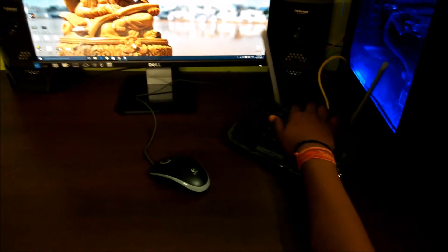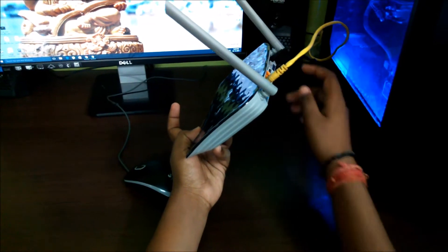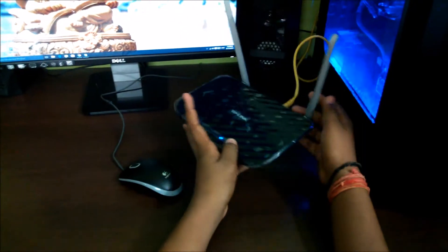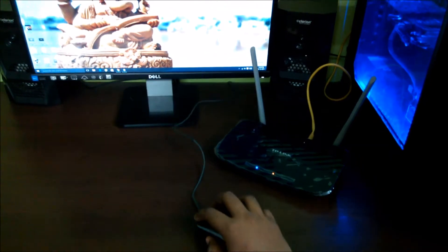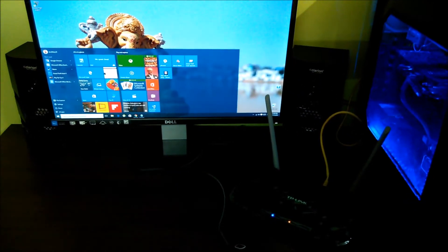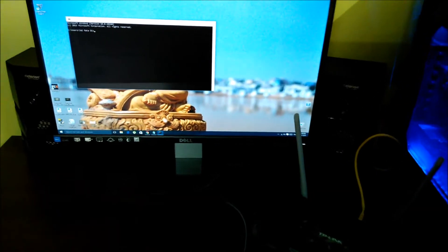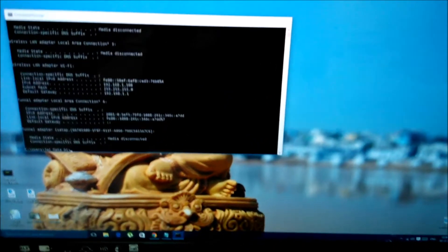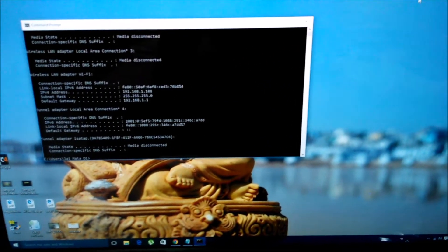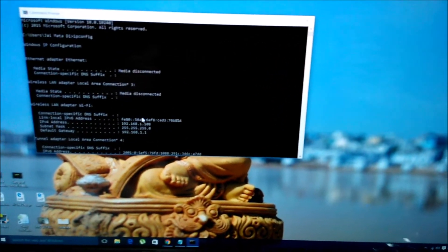We have connected our Wi-Fi router via Ethernet to our PC. To set up a Wi-Fi router, go to Start, search CMD, and open the Command Prompt. From there, type ipconfig to get the values of your broadband connection.